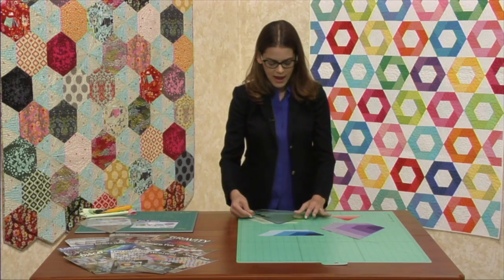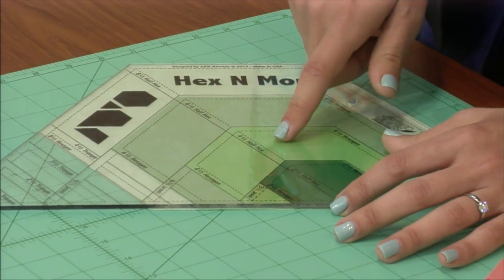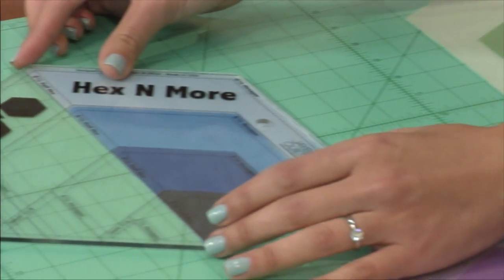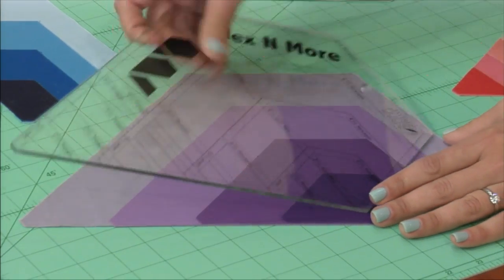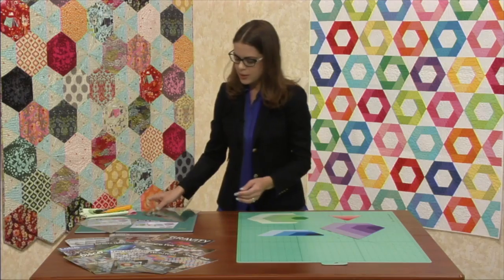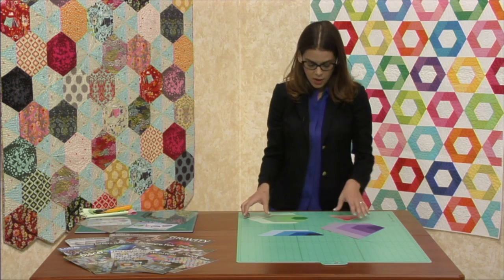Here we have four different size hexagons: two and a half, four and a half, six and a half, and eight and a half. We have half hexagon in four sizes, jewel in four sizes, and the triangle in four sizes. And all of them work together. If you think of it like Goldilocks and the Three Bears, all the babies play together, all the smalls, and so forth and so on.